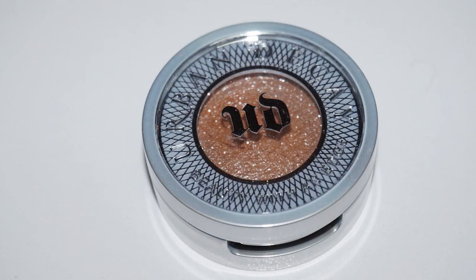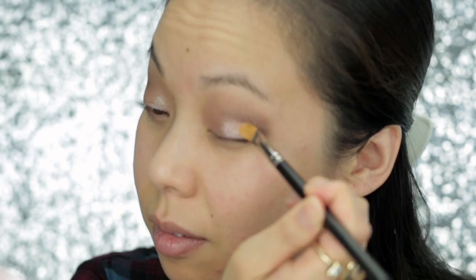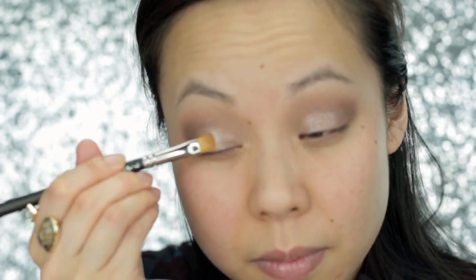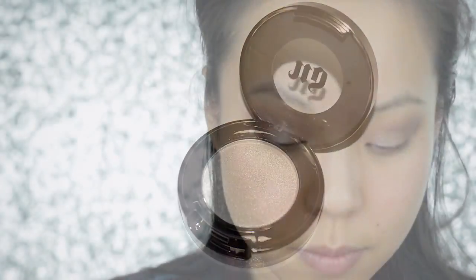Next, I'm using Urban Decay's Moondust Eyeshadow in Space Cowboy, which is a gorgeous, light, very sheer champagne shade with a lot of glitter in it. So that's why I'm using this first before I apply my foundation, because I know there's going to be fallout with the glitter. But it's such a pretty shade that'll look great with this look. Now since Space Cowboy was such a sheer champagne, I'm going in with Urban Decay's Polyester Bride, which is a much stronger white snow shimmer shade with a similar silver glitter in it.